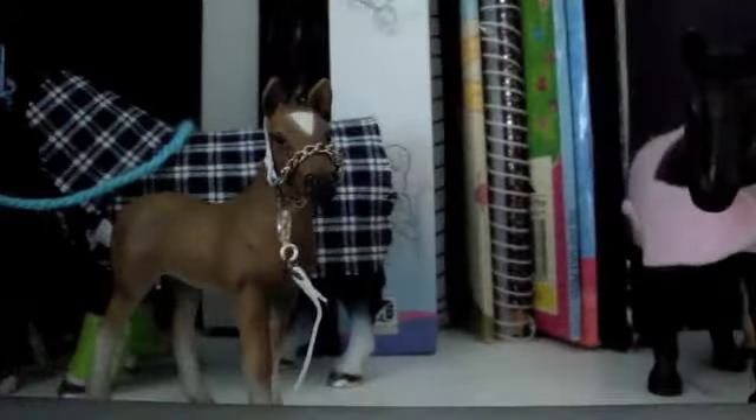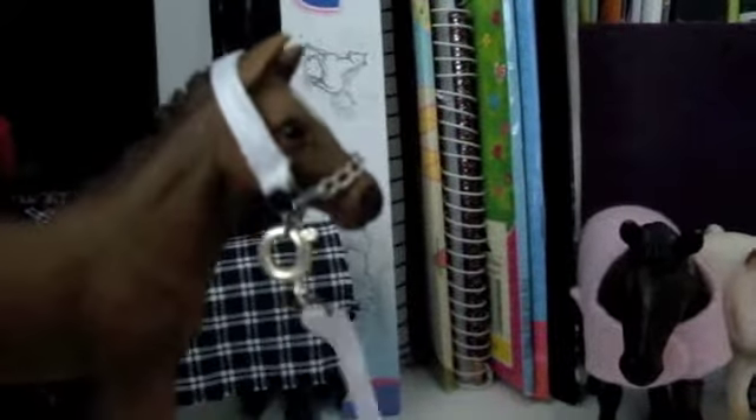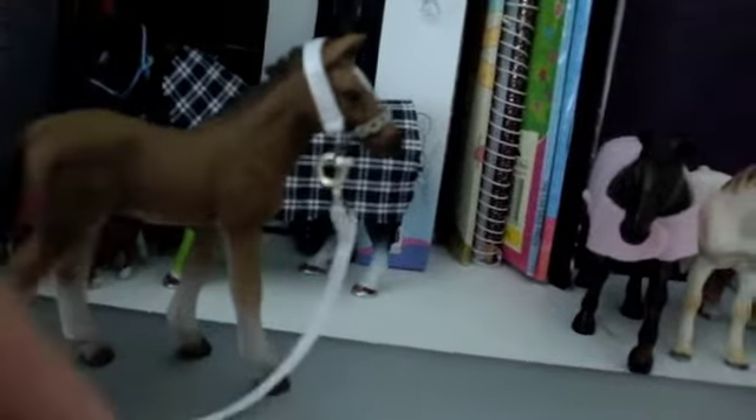Next is this fall halter. I did this one on Summer, which is my Hanoverian foal. It looks really nice with her. There's a little chain there, and a little claw where you can undo it and put it back on. This is the lead rope, and it looks really nice.